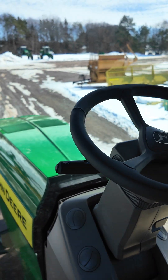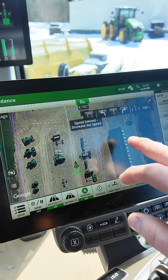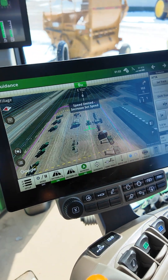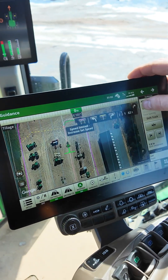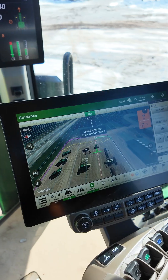Right up top here is kind of cool for those guys doing tillage or planting — you can select how many passes. Right now we're set up for a skip pass just because of how small an area we got, but you can change that if you want to do just a single pass or a skip pass, and you can kind of see how it outlines that turn for you.